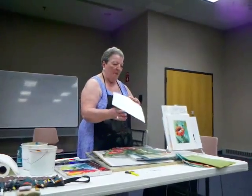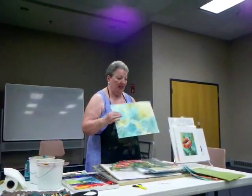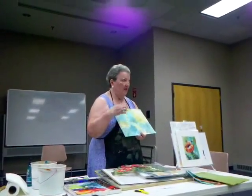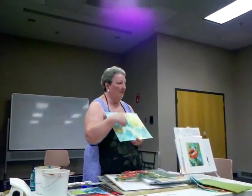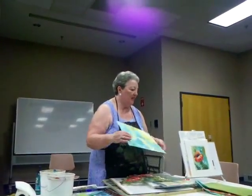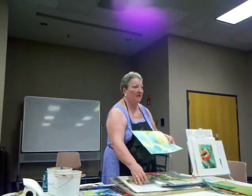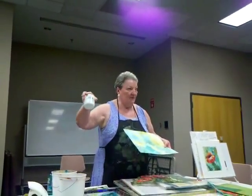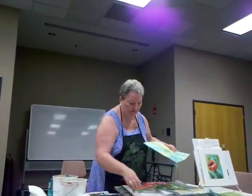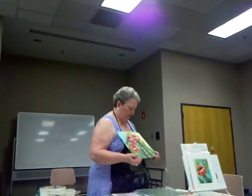This is watercolor paper — to give this stability I glued the masa paper on top of watercolor paper, so I have firmness, otherwise it'd be flimsy. You glued that and that? Yeah, with the gel medium. And I think I like this the best.